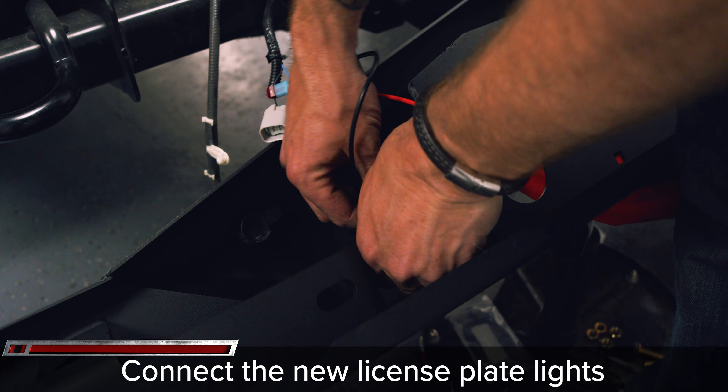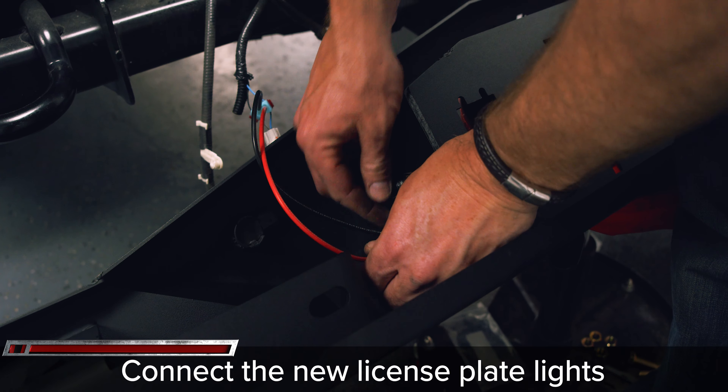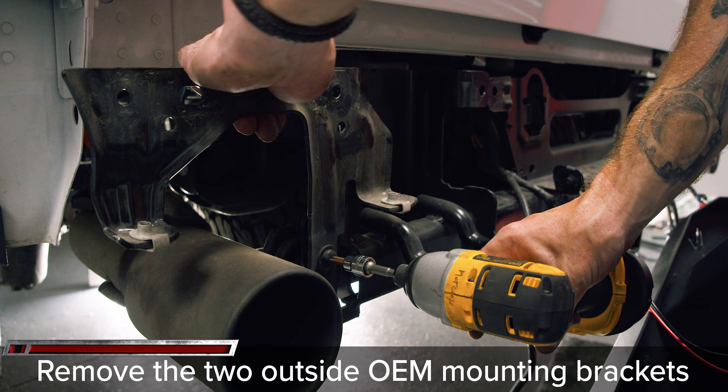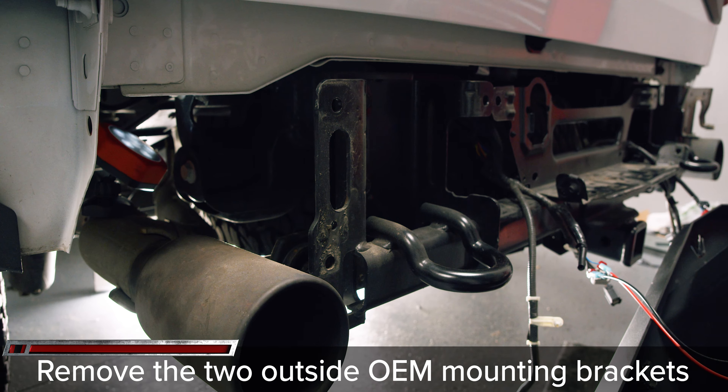Begin the bumper install by plugging in the license plate lights. Remove the two OEM mounting brackets with a T45 Torx socket. Then hang the bumper into position by letting it sit on the OEM tow bar.